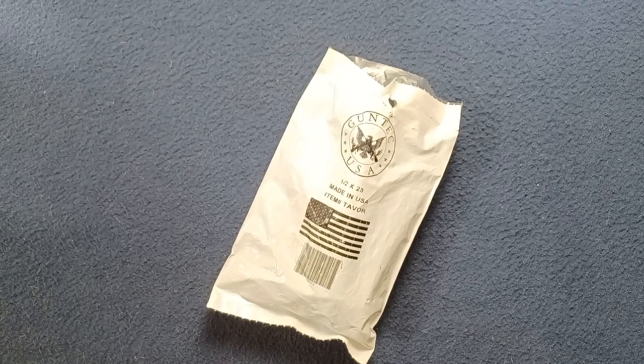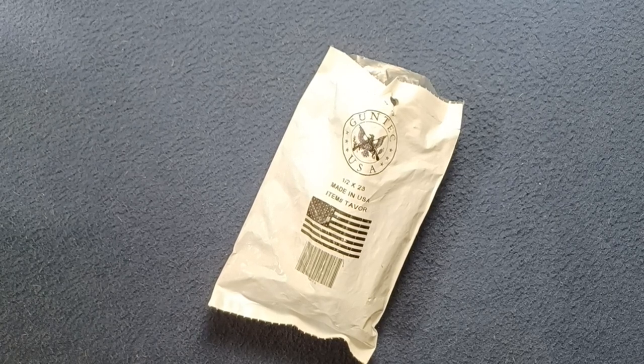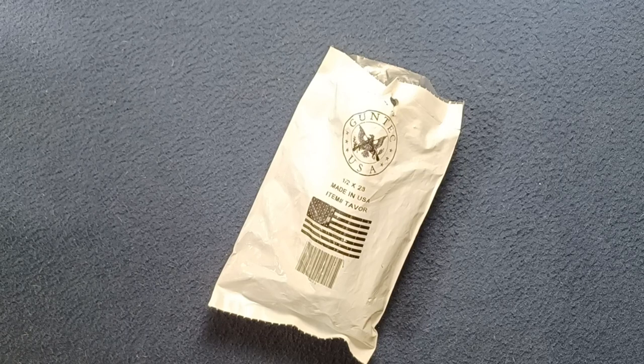Welcome back to another show-and-tell video. Today we're looking at an item from GunTech USA, and this is item number Tavor. I'm not sure if this product is still in production — it may now be a collectible item. So let's go ahead and get a look at it.